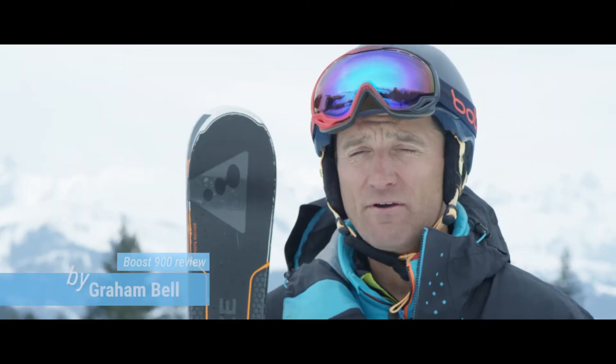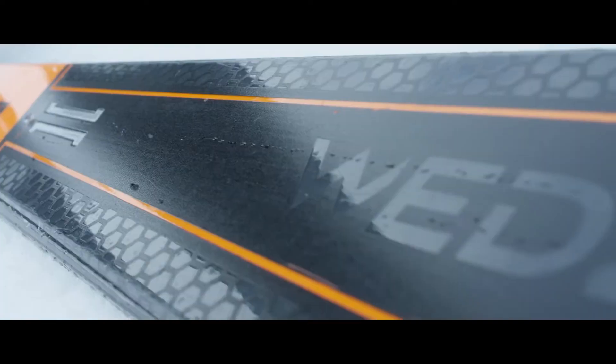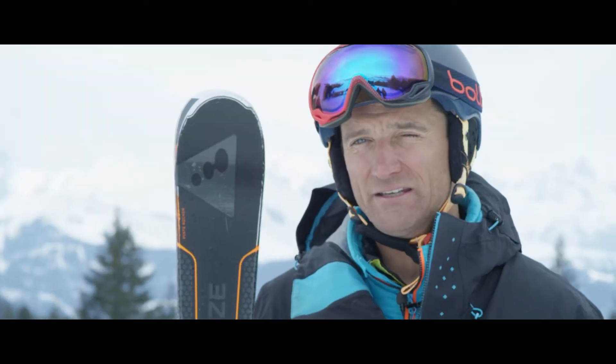Hi, I'm Graham Bell, and this is my review of the Wedze 900 available from Decathlon. It's an on-piece ski with a 14-metre radius, which will allow you to do those long lazy carves, but also some short turns if you fancy it as well.